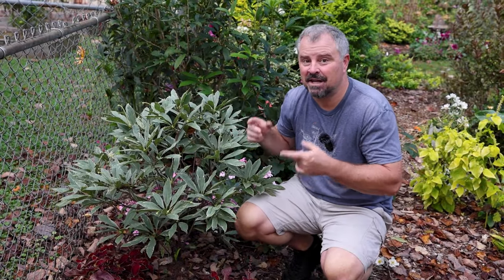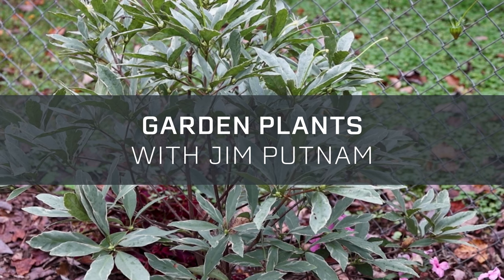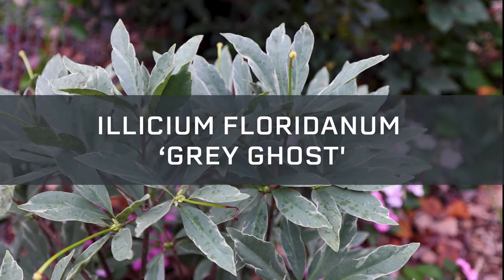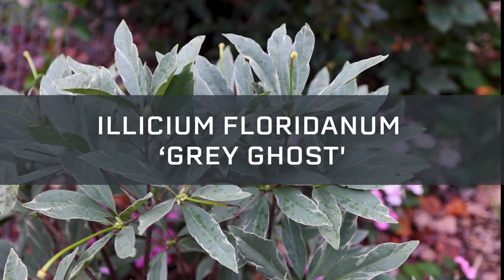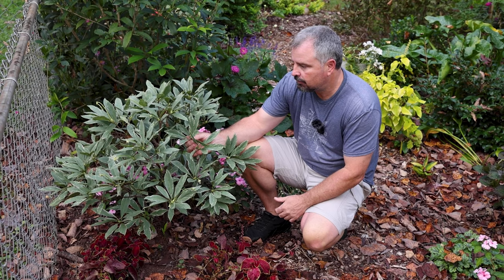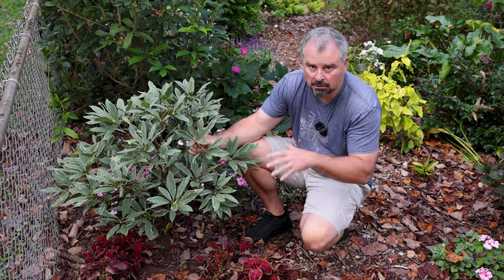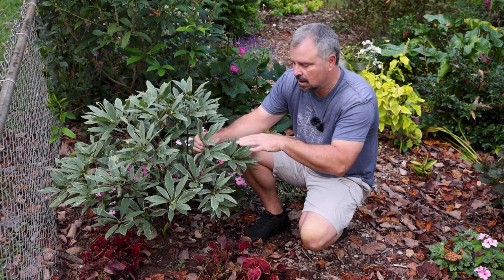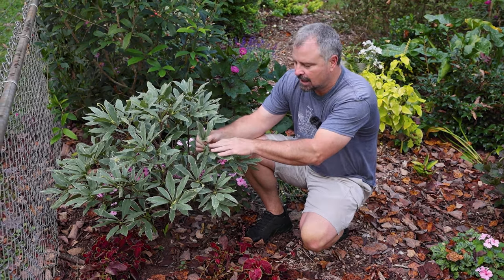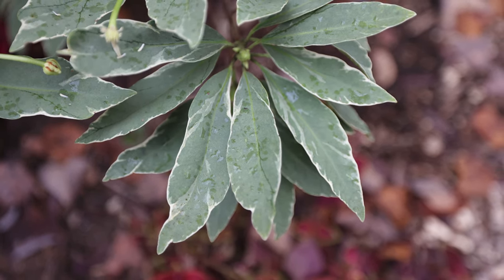Welcome to Garden Plants with Jim Putnam. Let's talk Illicium floridanum Gray Ghost. Gray Ghost is a named cultivar of our native Florida anise. It has this really incredible bluish-green foliage with either kind of off-white edges and sometimes brighter white edges, especially when it has new growth on it.